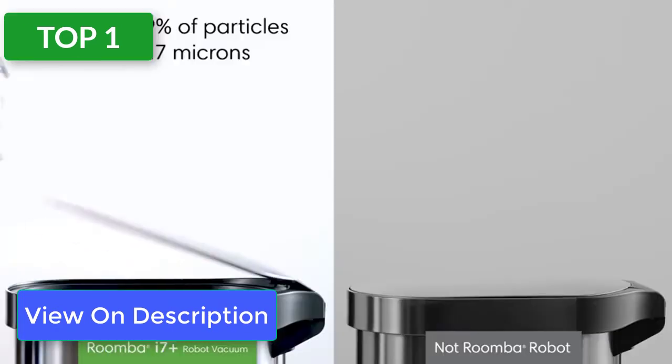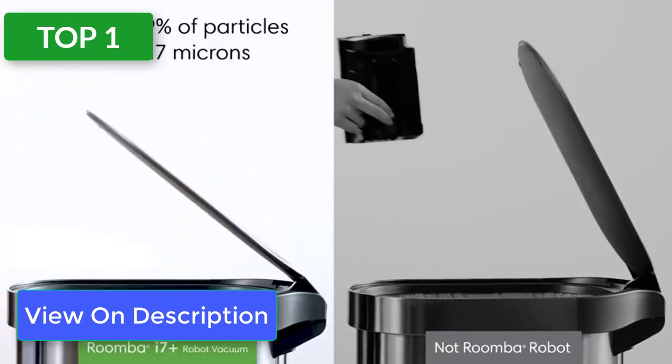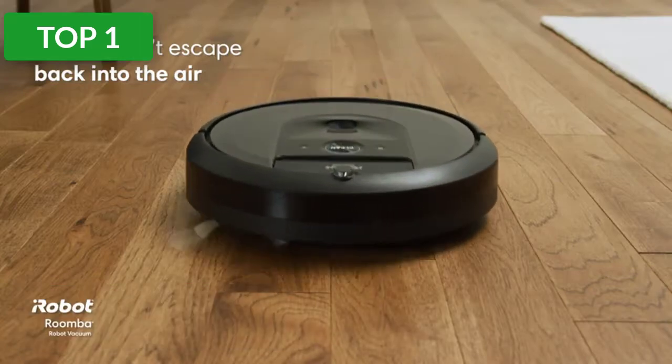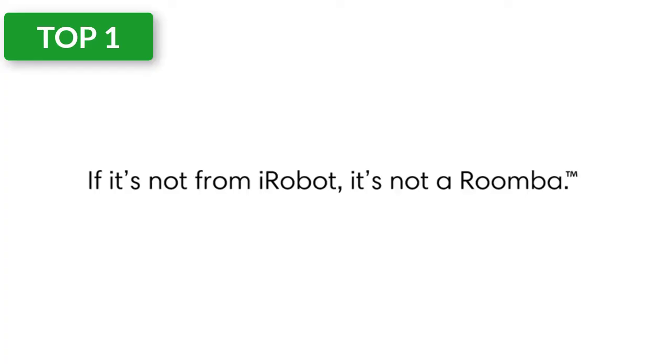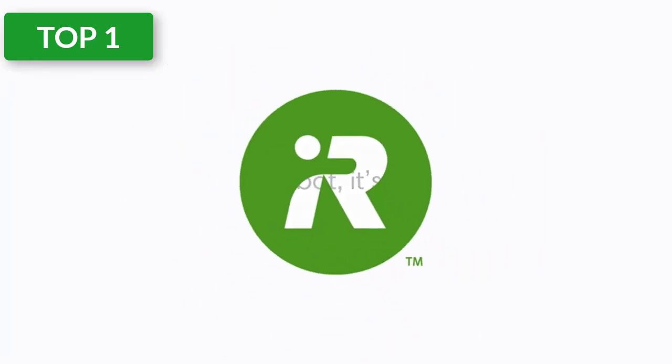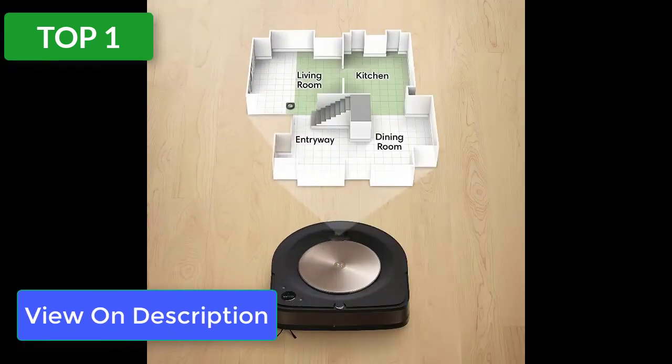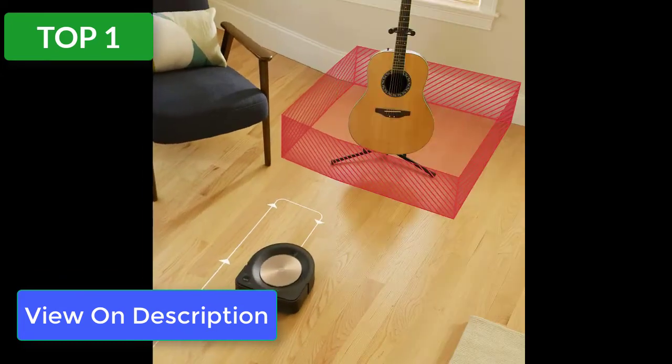Top 1 reviews. Product name: iRobot Roomba S9+ Wi-Fi Connected Robot Vacuum. What we like: expertly handles pet hair, does a great job on corners, empties debris into base. What we don't like: can have trouble docking itself, expensive, noisy operation. Put your cleaning routine on autopilot with the help of the Roomba S9 Plus — we recommend this robot vac for carpets because of its enhanced suction and added sensors that help it navigate over even dark colored rugs.